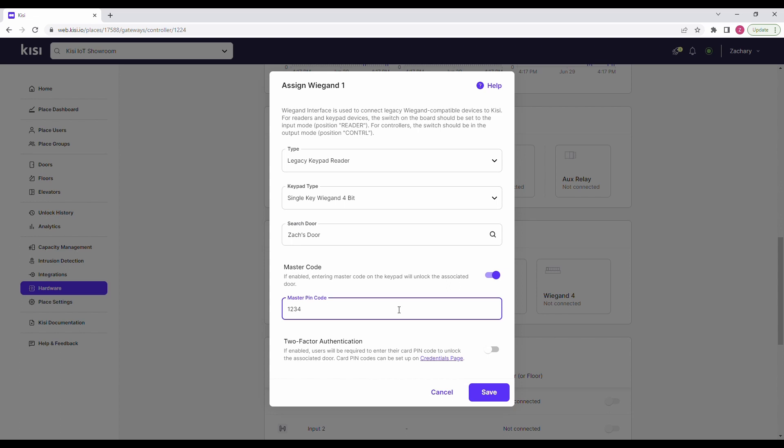If you want to require a pin and a physical credential like a card, toggle two-factor authentication on. This is a much more secure option — if someone finds out the pin, they still won't be able to unlock the door. Click on save.